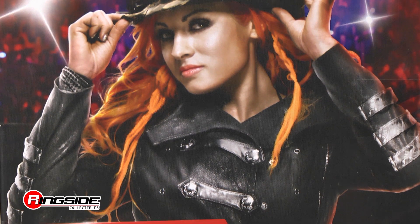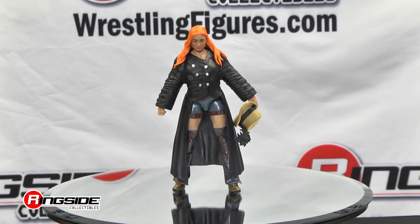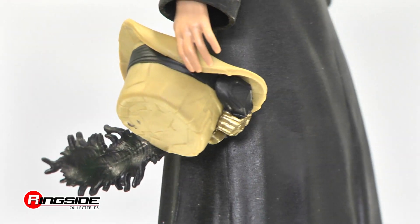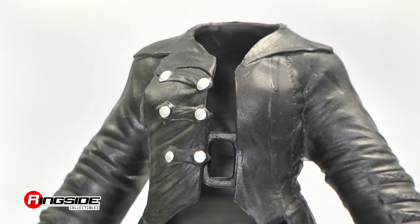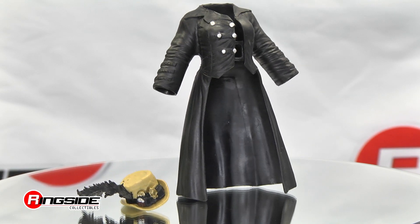The inaugural Smackdown Women's Champion is looking to start her own Celtic invasion with a removable trench coat and hat. Her top hat is decorated steampunk with a long feather painted in black. The front open style removable trench coat is long sleeved and painted black with silver buttons.